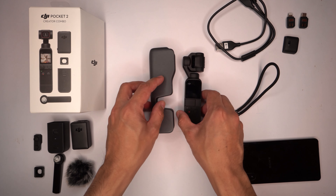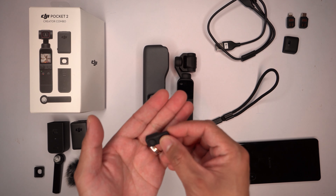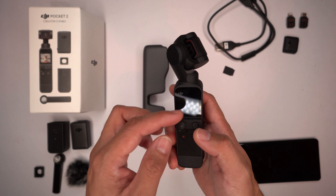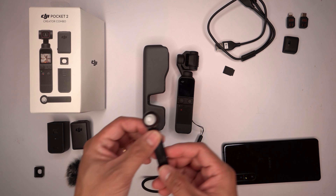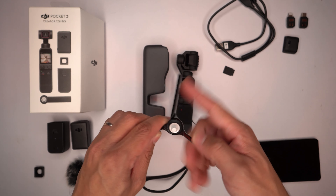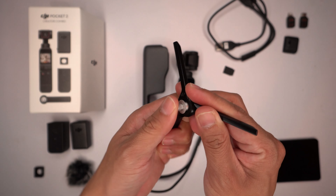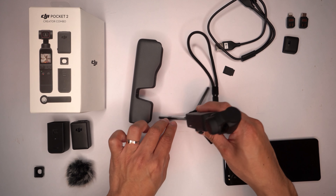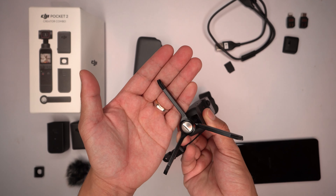Now for the Creator Combo, which is the one that I got. The first thing you get is a control module which attaches to the Osmo Pocket 2's interface, giving you two additional physical buttons to control different features of the camera instead of just tapping on the screen. The next thing is a proper tripod — a cute little tripod that spins out like a Swiss army knife. It has a small ball head so it can pivot and tilt, and it has rubber feet for good grip on most surfaces.